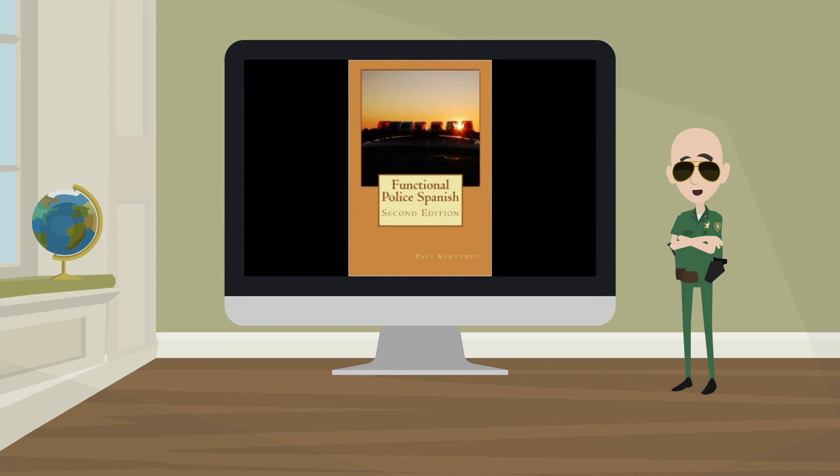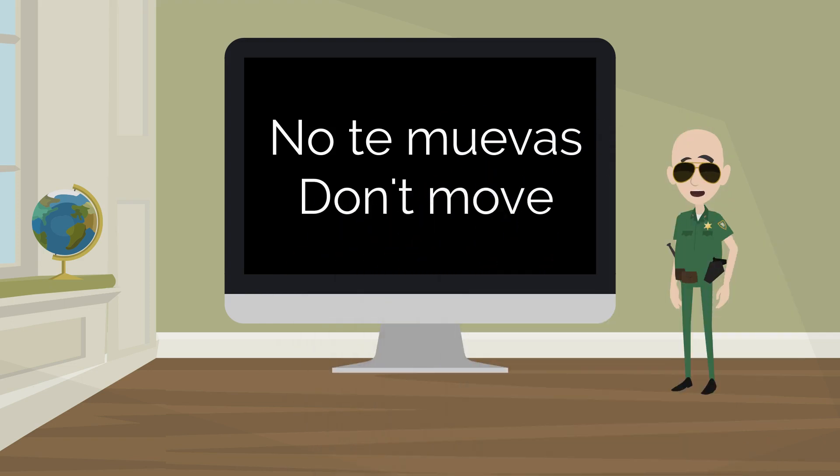Just a quick note before we start: all the commands are in the tú form, also known as the informal.